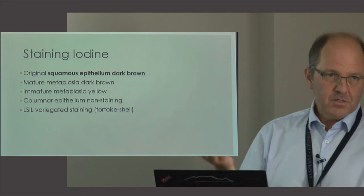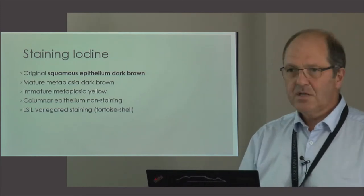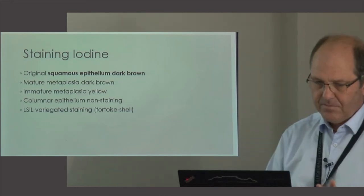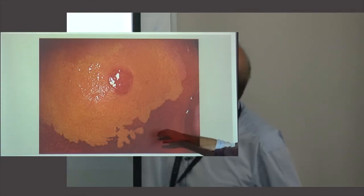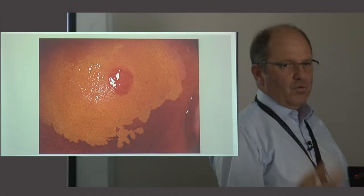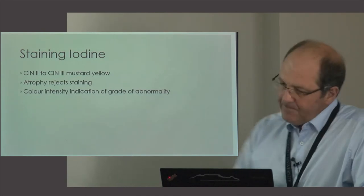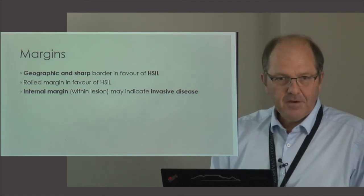Iodine is very useful, particularly to stain normal squamous epithelium. Normal squamous epithelium — especially in young people — contains a lot of glycogen, and that's what attracts the iodine. A nice lint-brown color (about 70%) means the cells are normal; if they're yellow, we assume they are abnormal. You can get very different patterns. Look at the borders of the lesion — this shows normal brown ectocervical epithelium with a clear border. A 'geographic' border is more in keeping with a low grade lesion; sharp or internal borders suggest higher grade disease.